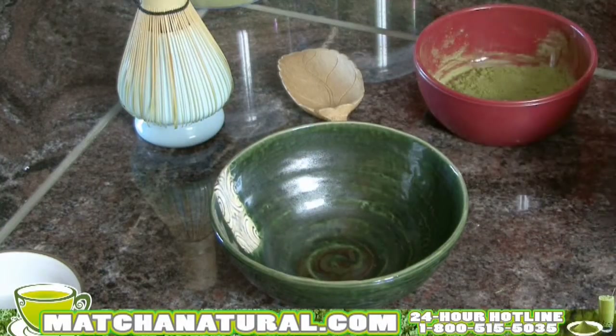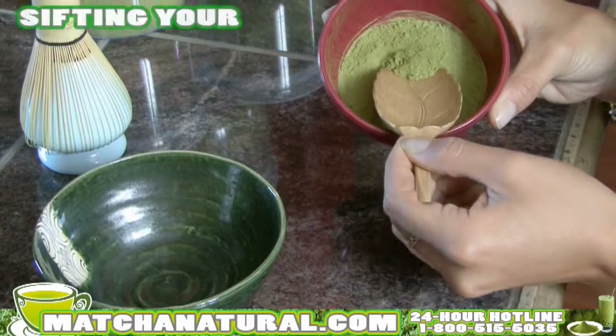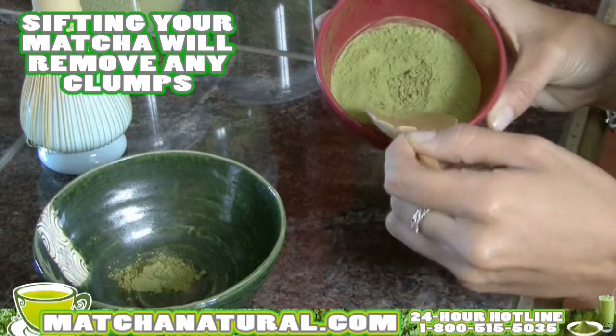And using a traditional bamboo scoop, you'll want to scoop in about two scoops of matcha. Sifting the matcha will eliminate any clumps. Add it to the bowl.